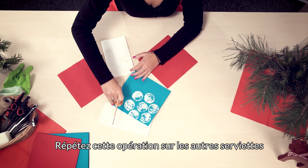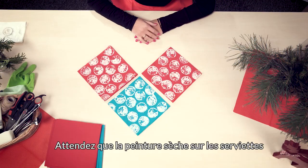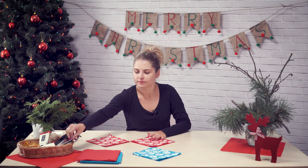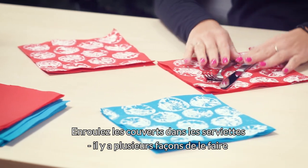Repeat this until you entirely decorate three napkins. Wait for the paint to dry. Place cutlery inside the napkins.